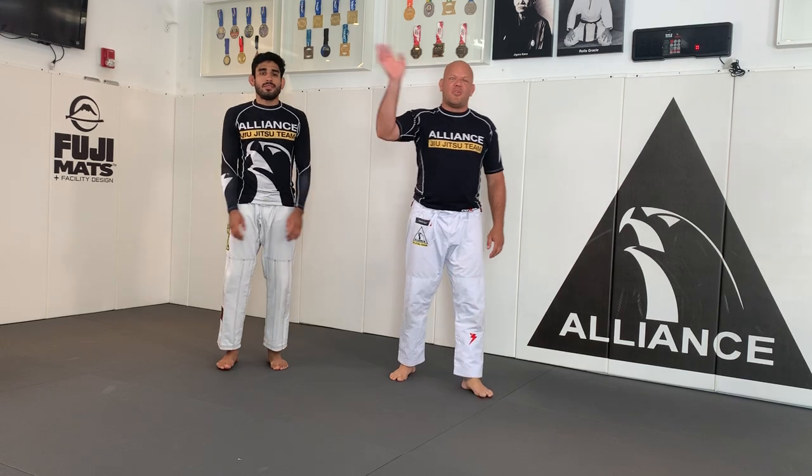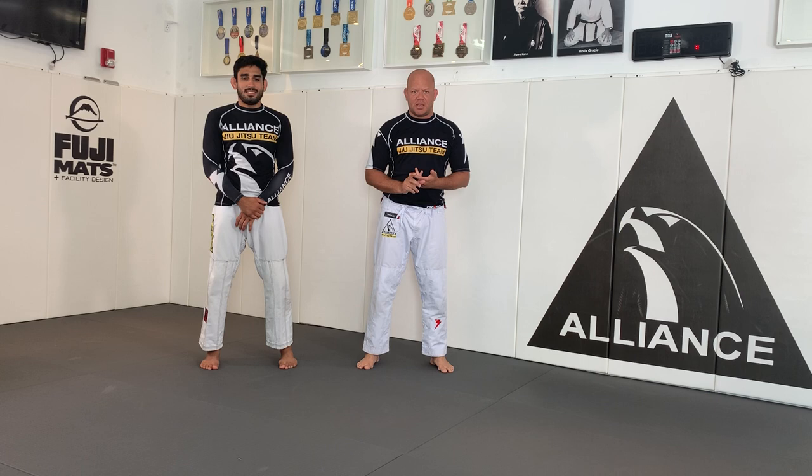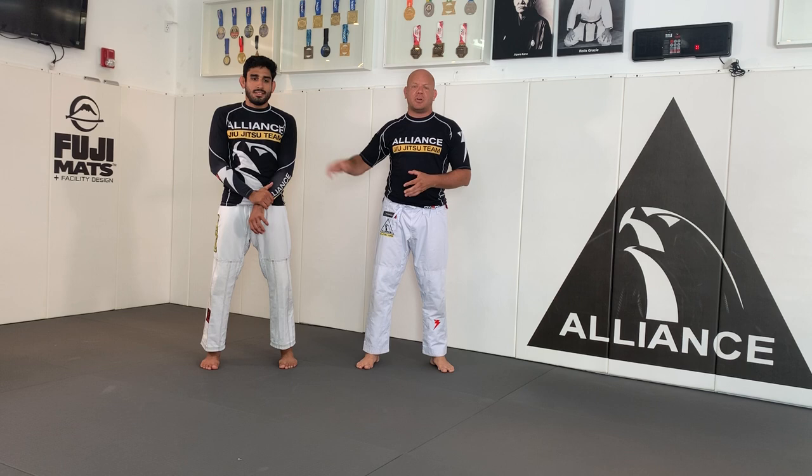Hello everyone, we are back. Today we're gonna do some work in here - a stretch, a warm-up, some technique, and a game at the end. That's the structure of the class today. I'm gonna be the facilitator and Luke is gonna play the role as a student. So the first one is gonna be the warm-up.